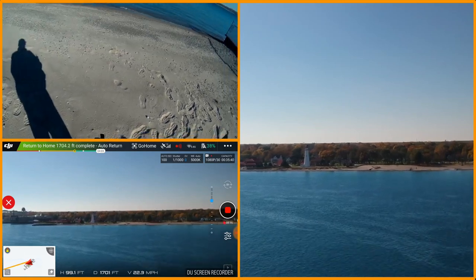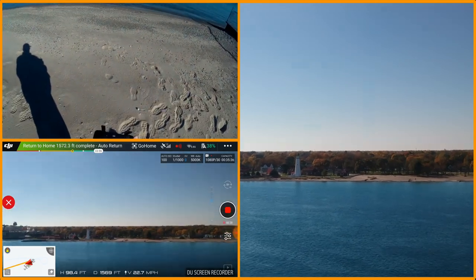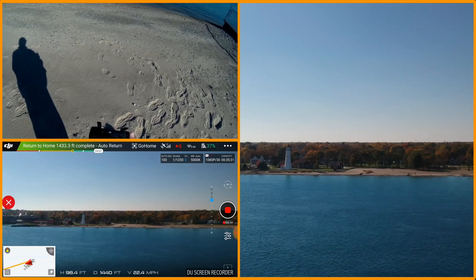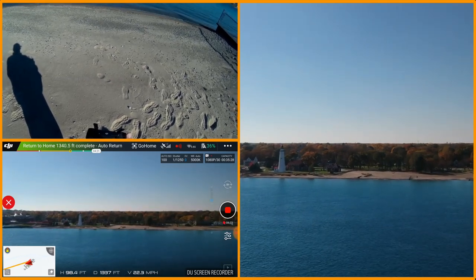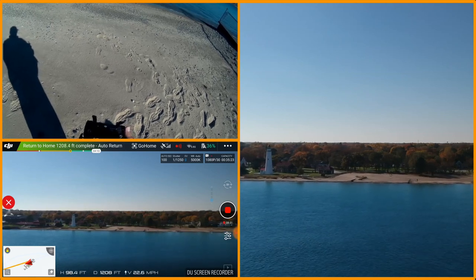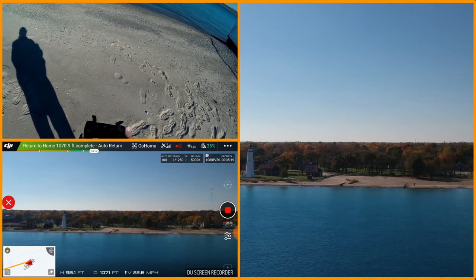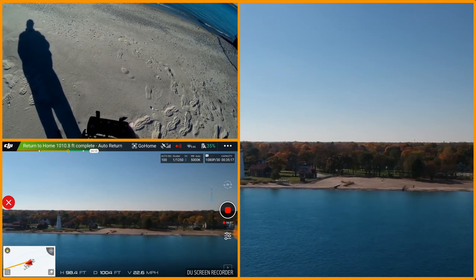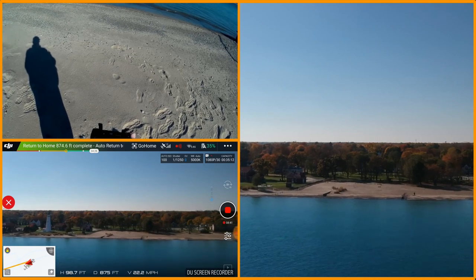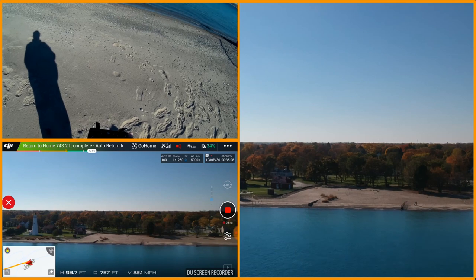I should have plenty of battery — I'm not really nervous about this one. It's coming back pretty quick. In go-home mode it's doing about 22 miles an hour. For some reason I'm getting some kind of exclamation point by velocity — it keeps coming and disappearing. Not sure why, but man this thing is moving.